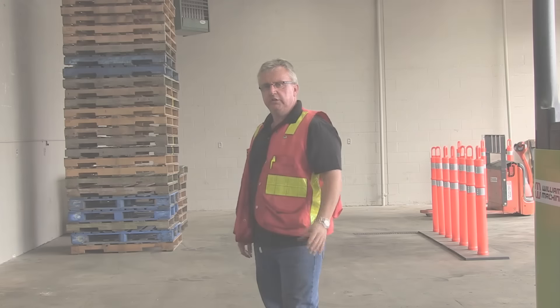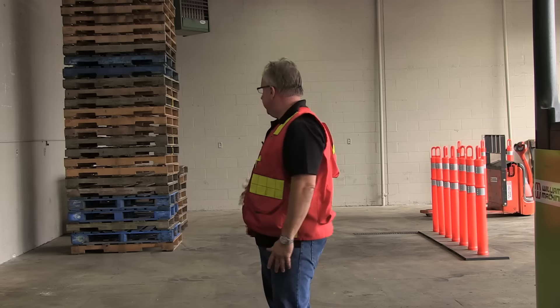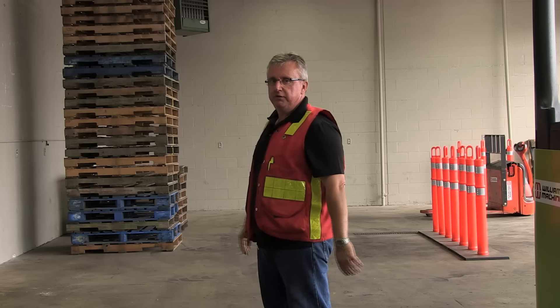What I'm going to do now is use the machine and demonstrate how it's used to pick up some pallets off this stack here. Probably not the situation you have — you're probably in a warehouse with racking, that type of thing.